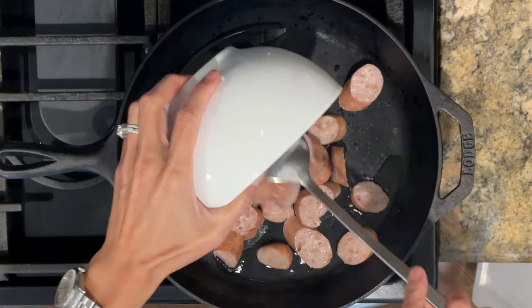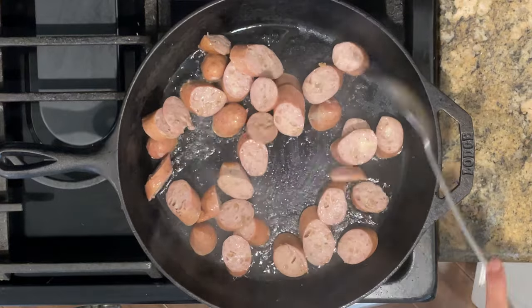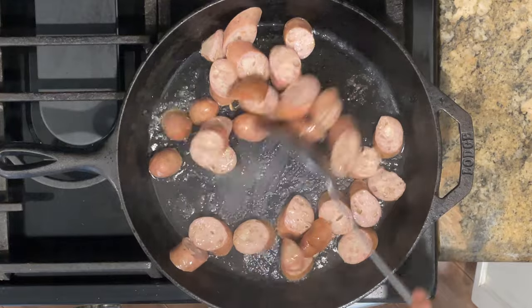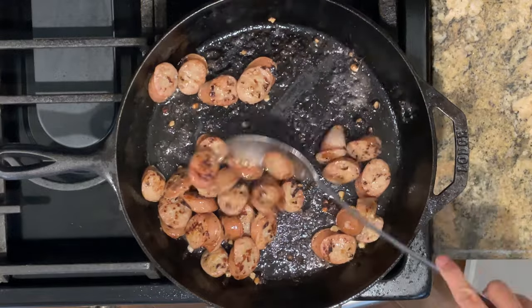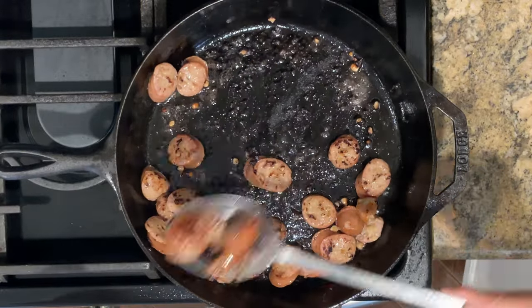Here I have oil in a pan that I've heated over medium-high heat, and I'm going to brown the sausages. This won't take long at all — probably about a few minutes or so. After the sausages have browned, I'm going to remove them, set them aside, and wipe the pan clean.